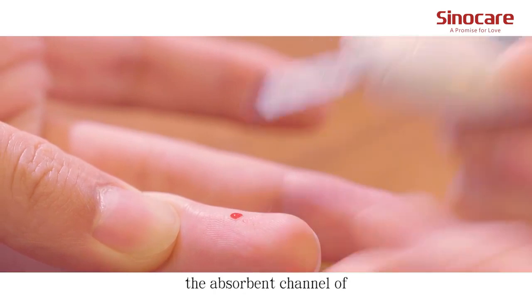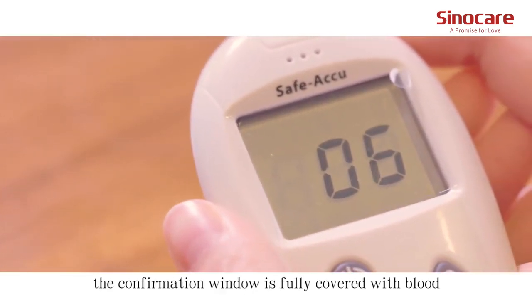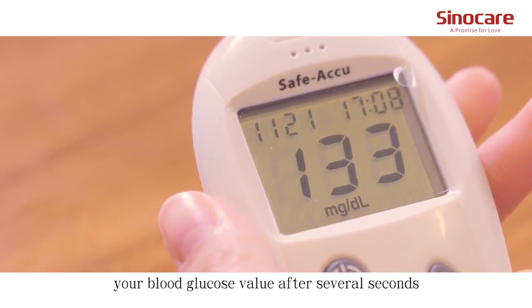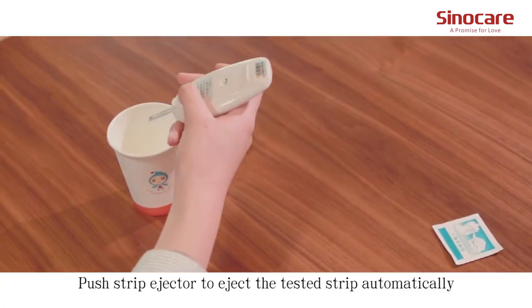Apply the blood sample to the opening of the absorption channel of the test strip until the confirmation window is fully covered with blood. The meter will display your blood glucose value after several seconds. Push the strip ejector to eject the test strip automatically.